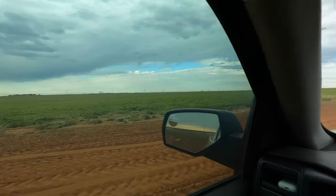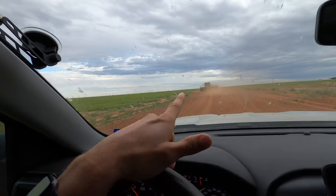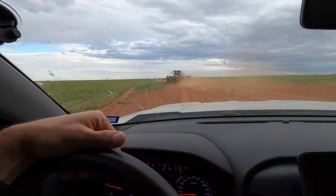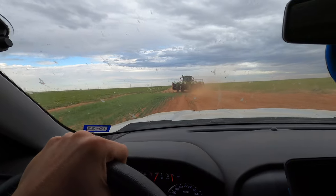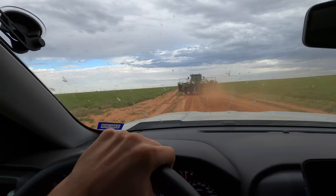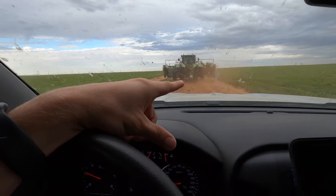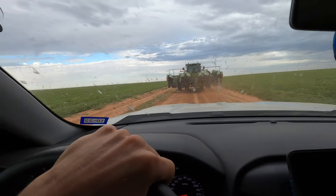My uncle and my cousin were here working on this field digging peanuts, and it looks like my uncle just ran into a little bit of an issue. From what I can see down there on the right side, something is pretty badly bent. We're going to have to head back to the shop, see if we can fix it, and then get back to digging. It's scraping on the ground — that's why it's getting dusty on the right side.